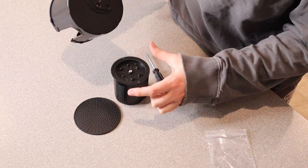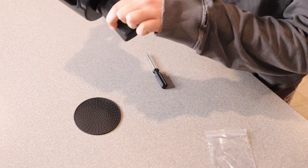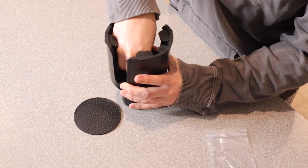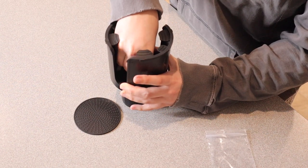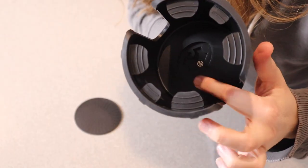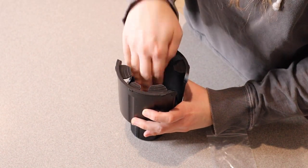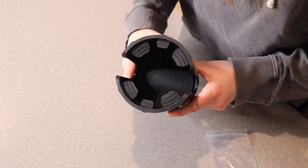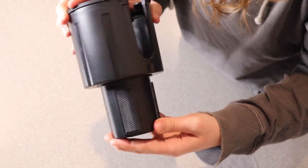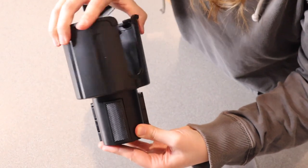I'm going to go ahead and align this in a way that works best for me. In the instructions, it does say that you can align this depending on how you like it to sit, but I'm just going to have this be right in the middle. I'm going to place the screw where it needs to go and just screw it in. Now you can see the screw is in there nice and flush at the bottom. Now I can put the little coaster right on top, and we're good to go.